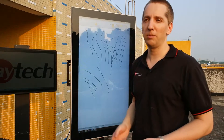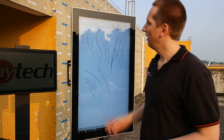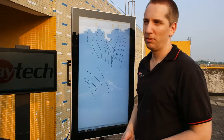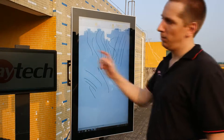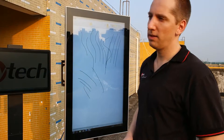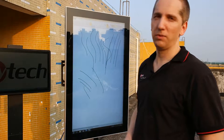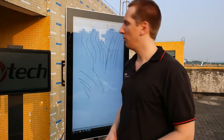With resistive or SAW touch you really do sometimes have to push — it's rugged. We can offer it even with a four-millimeter vandalism-secured glass. One speciality is we offer optical bonding as a standard option now for 7 to 22 inch, but we can even offer it on sizes up to 42 inch.